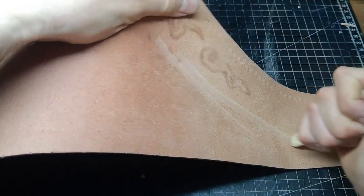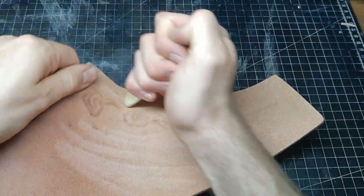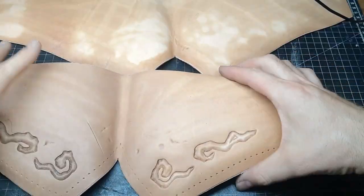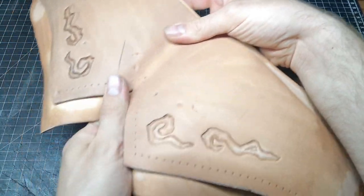With a bone folder I stretch out the leather from the inside out just to give it a more rounded shape. On the actual big chest piece this is really important; here it's secondary. Also make sure that you shape the top and base piece together so they later fit well.